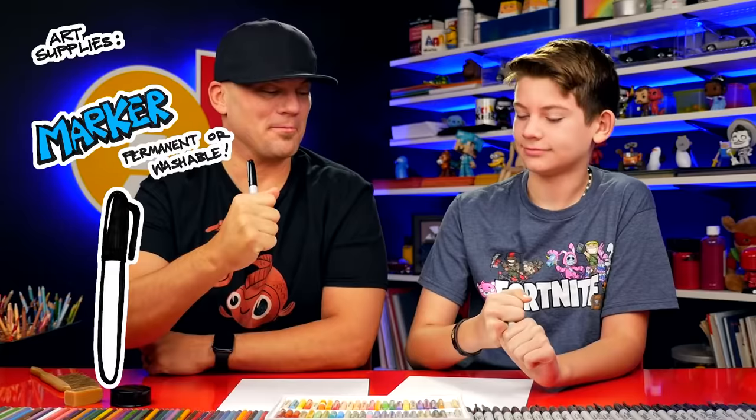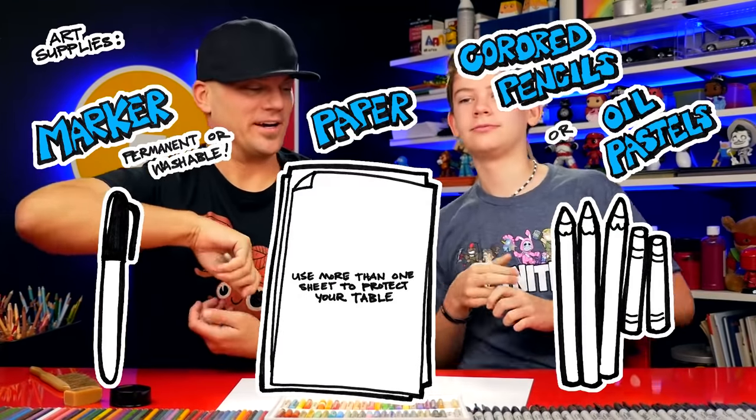Hey friends, today we're going to be drawing a poinsettia. We hope you're going to follow along with us. You need a marker, some paper, and something to color with. Are you ready to start?